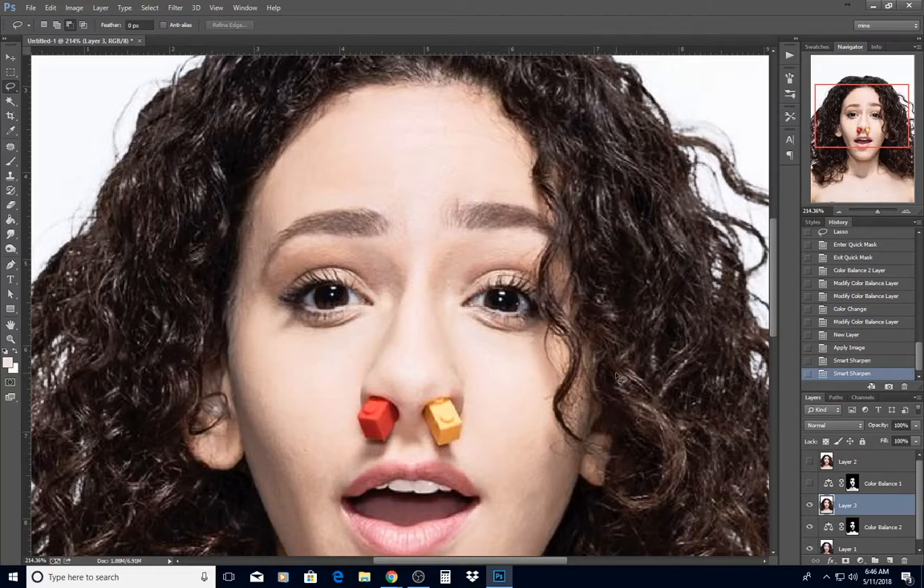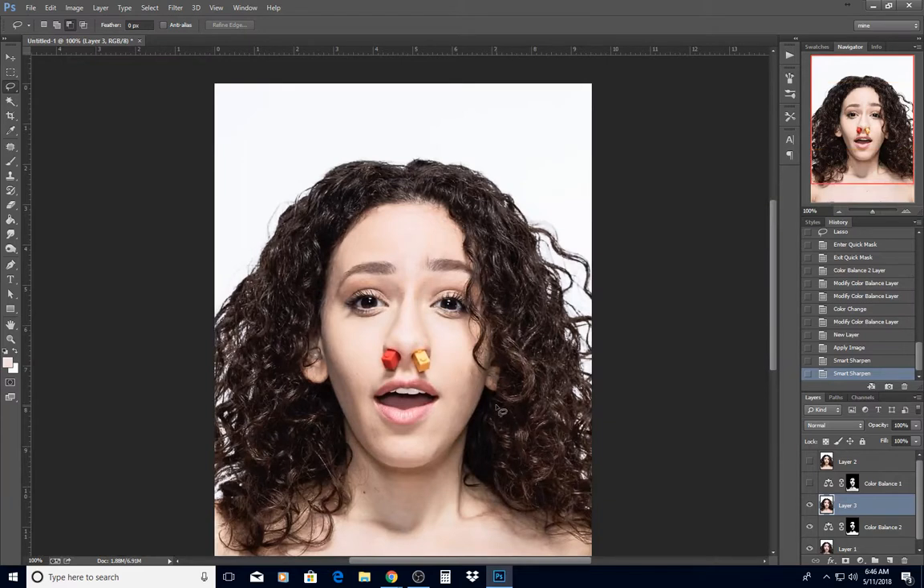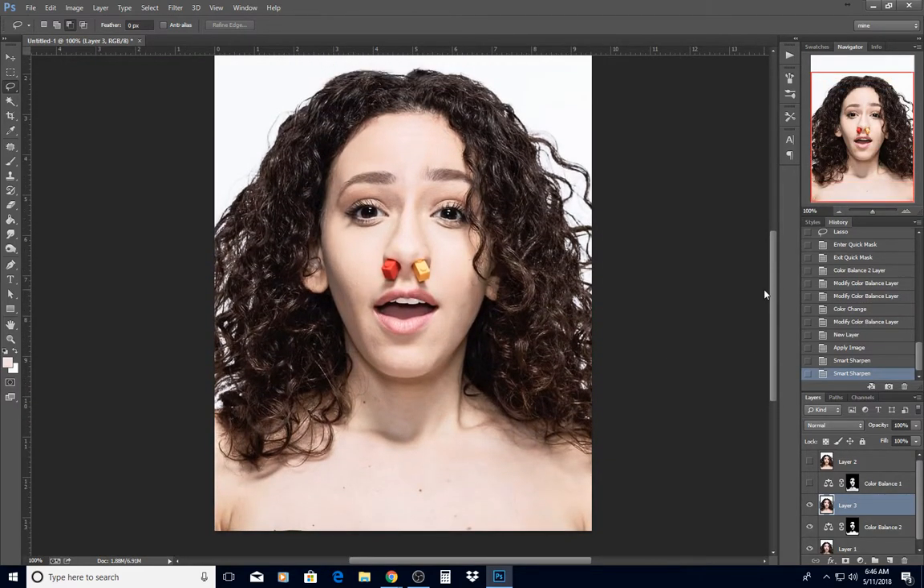It definitely brought out some highlights in her curls that you might want to play with. Of course that's at 215% zoom — you wouldn't see it that big normally. Anyway, that's how I did it. I hope this is helpful. You can play with your settings and get the colors you like — that's just a really quick attempt at it.